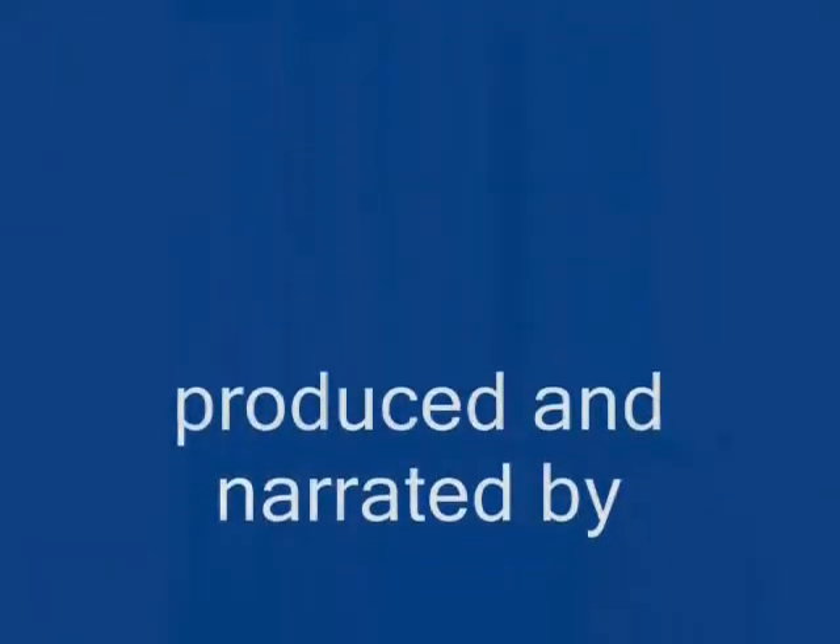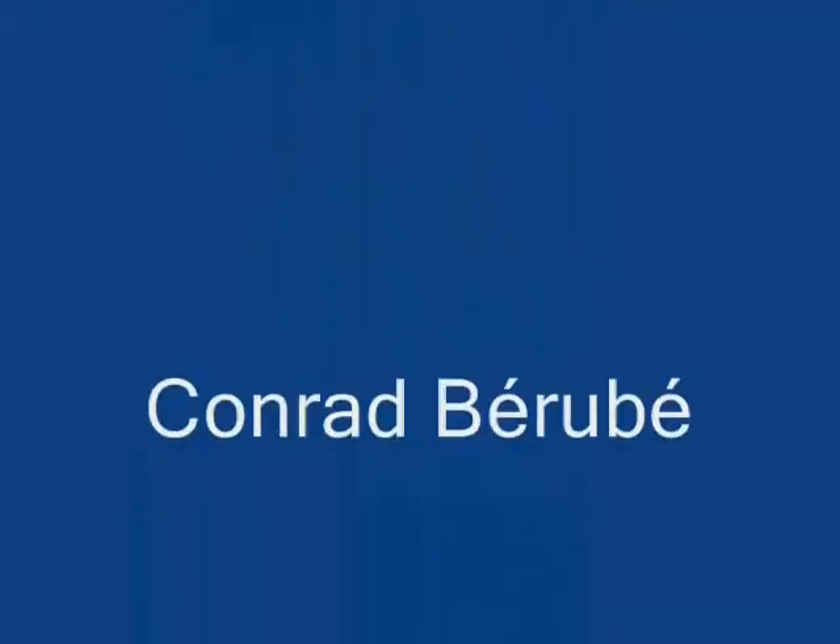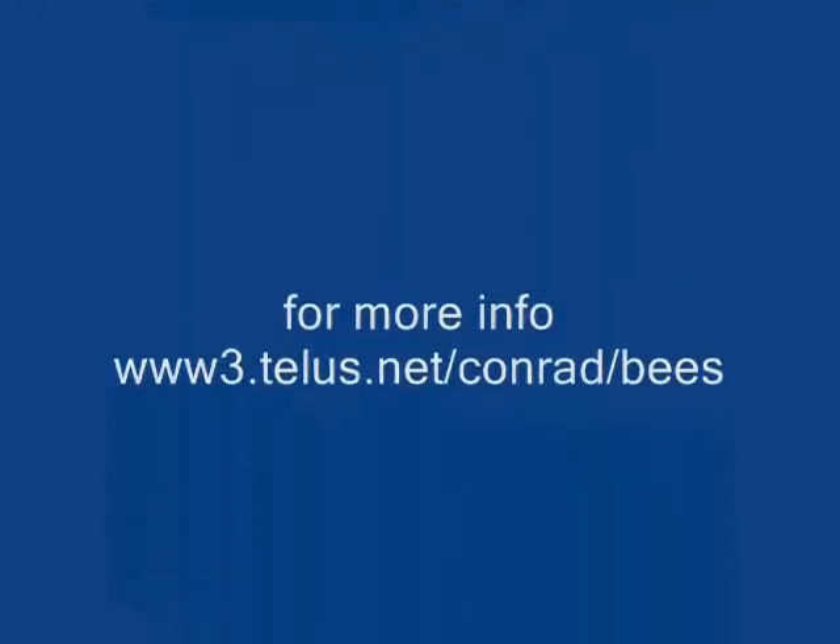Excellent, thank you so much. You can use Google or the links in the description for this video to find recipes for soap and skin creams utilizing bee products.